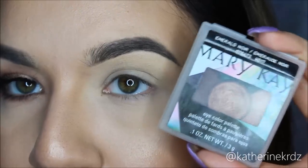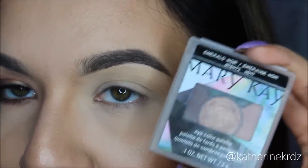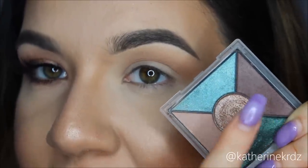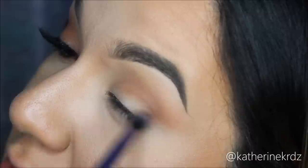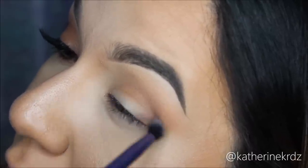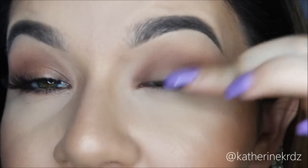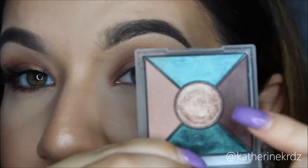Now moving on to the eyes. First off I'm going to be taking my MAC Paint Pot in Soft Ochre as my eye base. Then I'm going to be taking my Mary Kay Emerald eyeshadow quad — not really a quad because it has more than four colors, but I'm going to go with quad. I'm taking a nice taupe-y color right into my crease. Then using that same quad, I'm using a nice chocolatey brown color, placing that on the outer V and inner C, building it up in the crease. And then on the center part of the lid and the inner corner, I'm taking the pretty gold shade from the center of the palette.